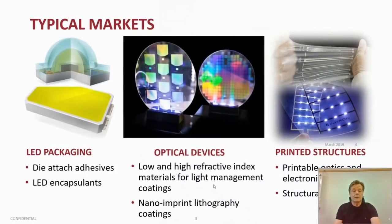The typical markets we are active with include LED packaging, die-attach adhesive products, and LED encapsulant materials. On the other hand, we also work with inks — printable inks for optics and electronics — supported by our structural adhesive products. The main topic of today is naturally optical materials for optical devices, where we have both ultra-low and high refractive index materials for light management coatings, and a special area we are focusing on is nano-imprint lithography resins.